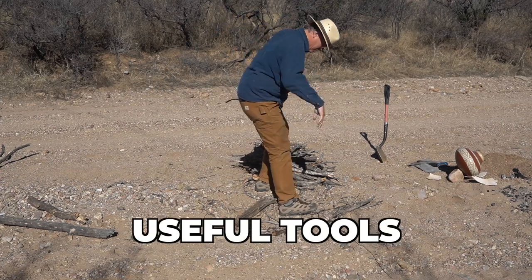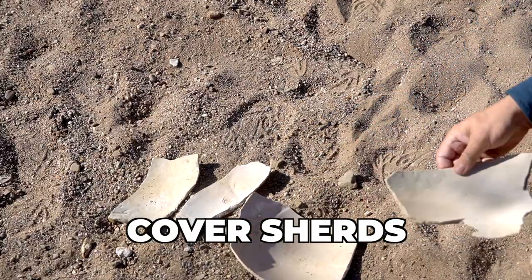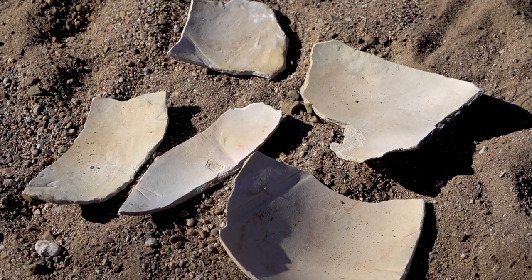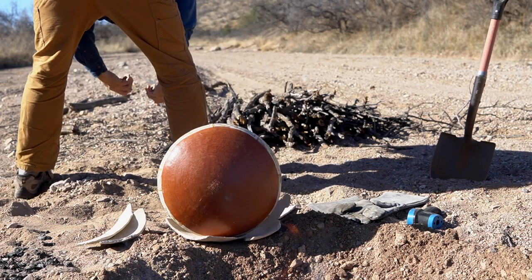Cover sherds are something I sometimes bring but not always — they're useful especially if you're trying to avoid fire clouds. You might use cover sherds, an old metal bucket, or an old flower pot — lots of things work to cover pottery and protect it from the fuel. Today I'm using cover sherds to set my pot on but not in the firing itself. I've just laid them on the ground and set the pot on top so it doesn't absorb moisture from the damp sand in this wash.